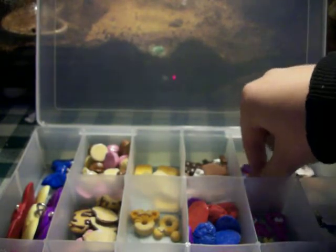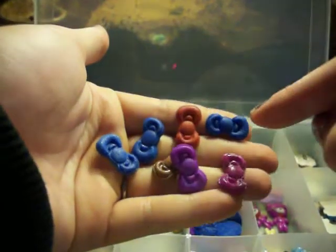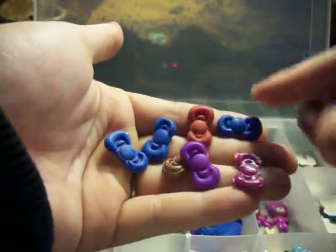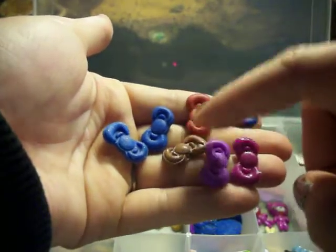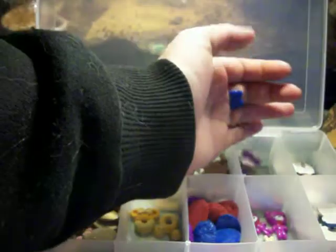You probably can't tell, but this blue is glitter blue, this red is glitter red, and this is pearl purple. There's those.